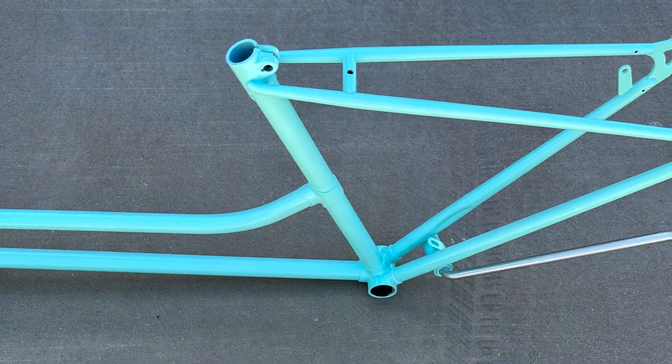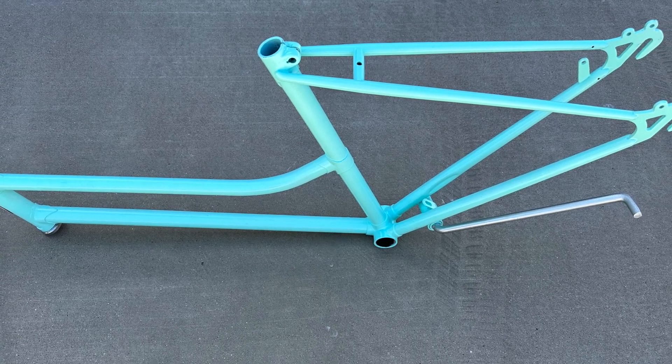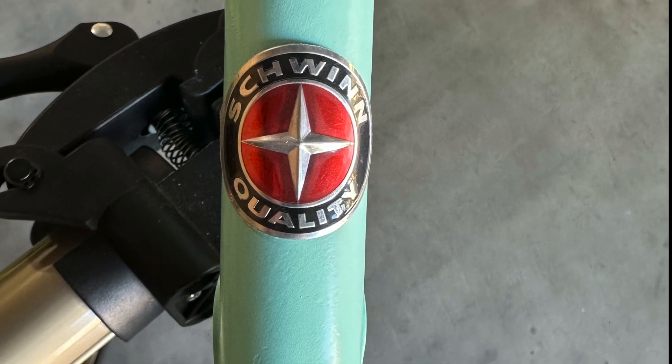After applying the final coat of paint, I painted the kickstand silver and applied the badge to the front head. I hope you enjoyed this video. Thank you for watching.